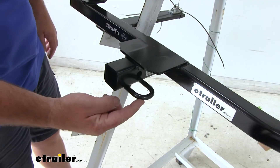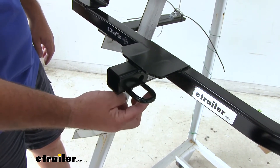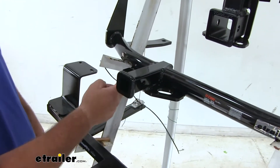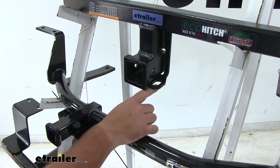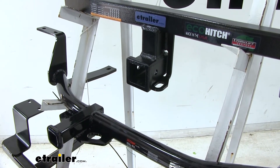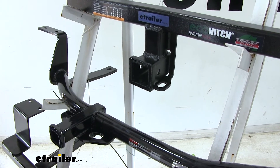As far as our safety chain loops — our Draw-Tite is going to have a rolled steel style and you can see we have fairly large openings. If we come up to our Curt, we're going to have a plate style, and you can see it's also going to have very large openings. The EcoHitch is going to have a slightly smaller plate and the holes are not going to be quite as big. That being said, all of these can accommodate different size safety chain hooks.